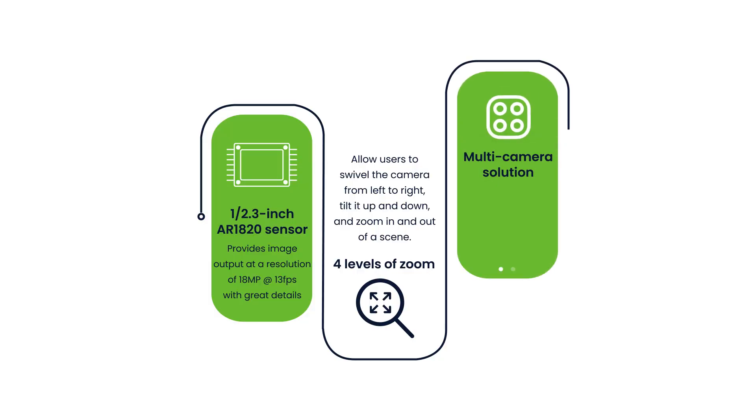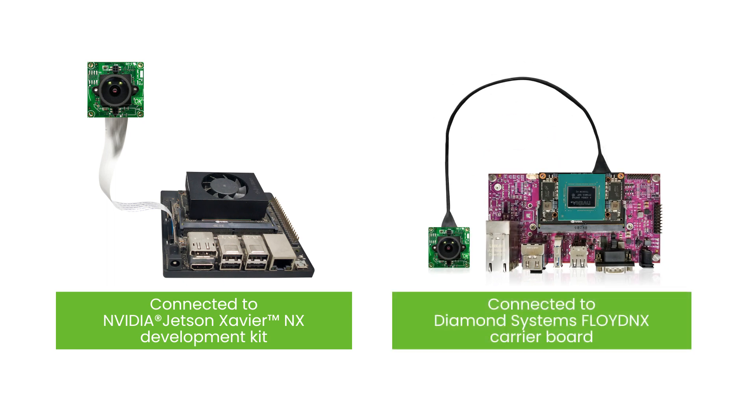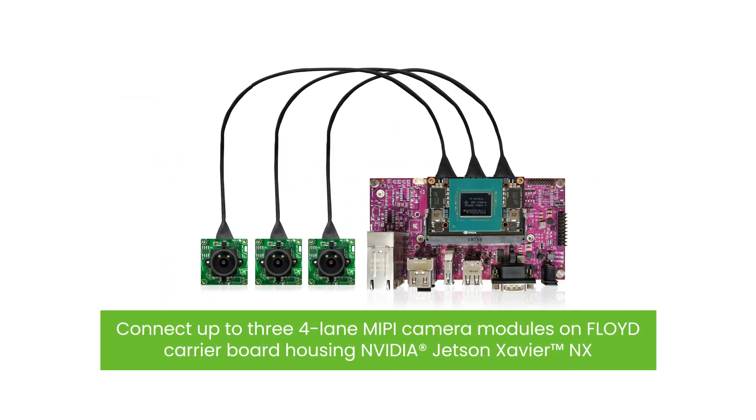This multi-camera solution comes ready to be evaluated with the Jetson Xavier NX development kit as well as Diamond Systems Floyd NX carrier board with the necessary software. The solution allows customers to connect up to 3 four-lane MIPI camera modules on the Floyd carrier board housing NVIDIA Jetson Xavier NX.